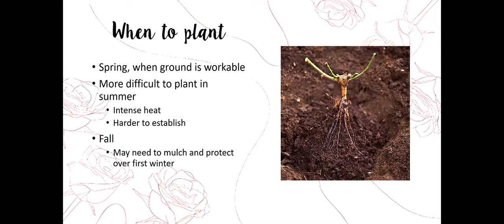Fall is a great time to plant and is very underutilized. You can often pick up plants at a discount at your nurseries in the fall. Understand that we're not going to put on as much root system if we plant in the fall as in the spring. We may need to mound up a little bit of mulch around the base of the plant to protect it over the first winter. When spring comes, pull the mulch back so the plant can breathe and exchange gases.